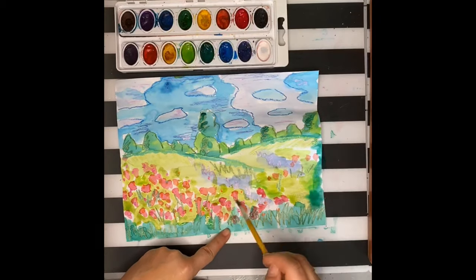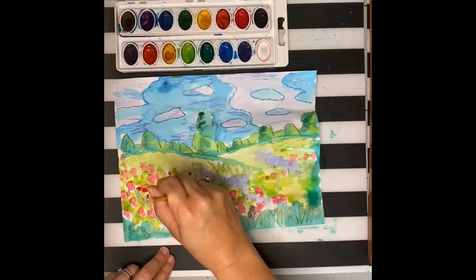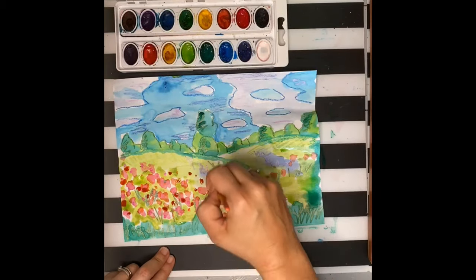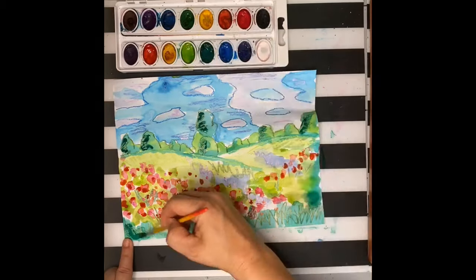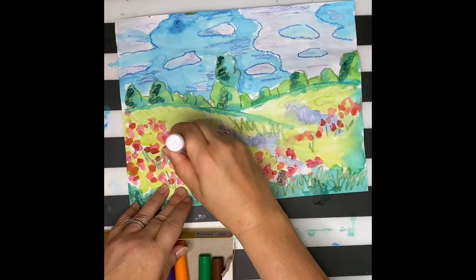My painting has been sped up, but it actually took me quite a while for everything to dry and go back over it. The great thing about watercolors is if you wait for it to dry, you can layer it and make things darker.